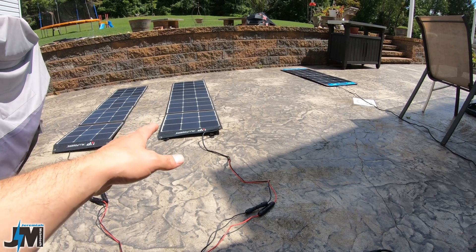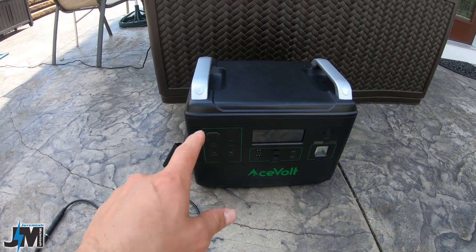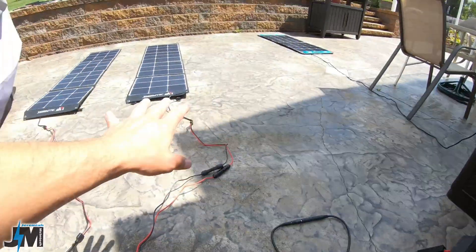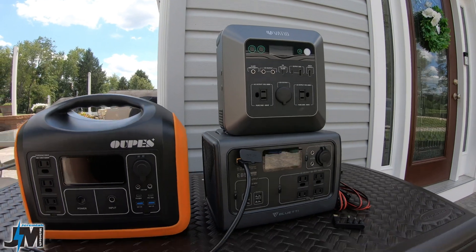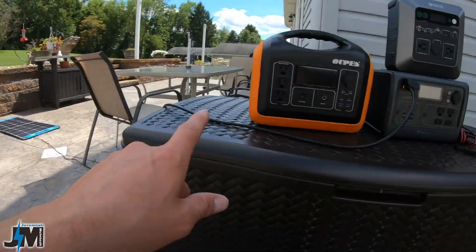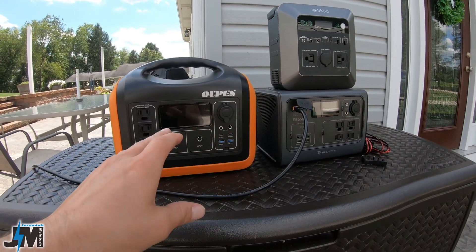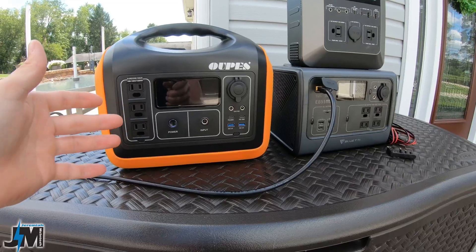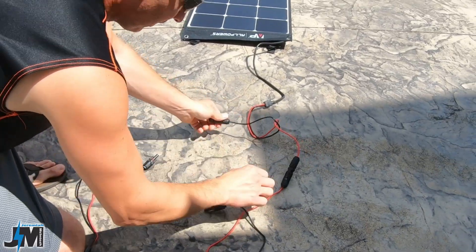When you run panels in series you double the voltage and the amps stay the same. You do not want to over-voltage your portable generator. This AceVolt is capable of up to 50 volts, so it's okay to run in series. The OPES, BluEddy, and VATTED are only good up to about 28 to 30 volts — running these panels in series into one of those will damage your unit. Over-amping is okay since the station only draws what it needs, but too much voltage will cause damage.